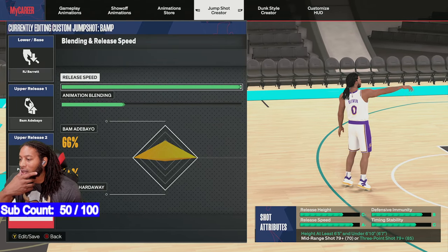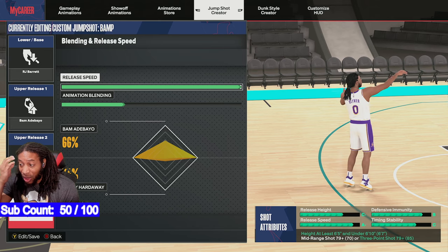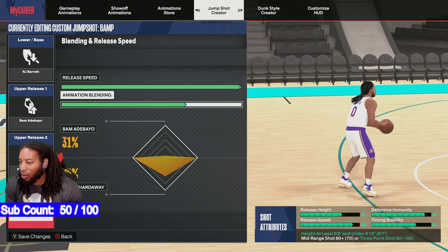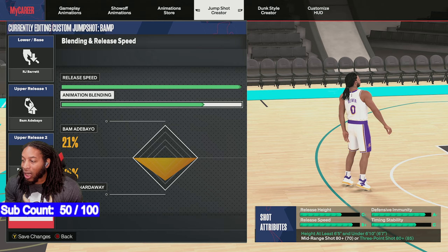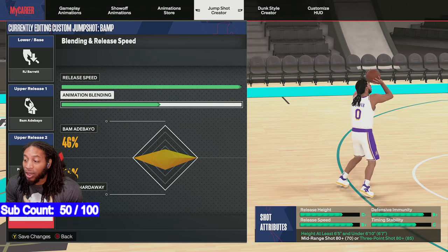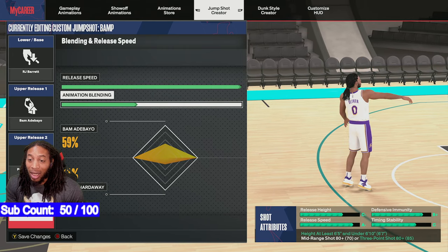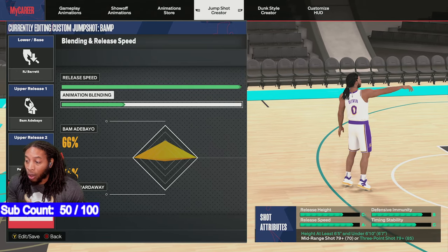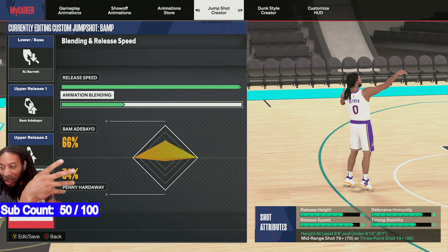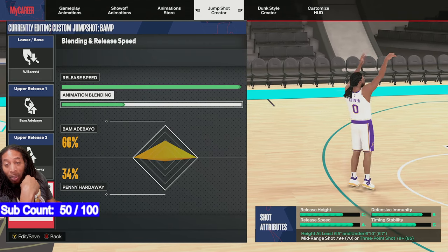So to get this jump shot, you got to have at least a 79 three ball. I wish I could have got it down to 78, and I think we can make some moves to get it down to 78. If you go this way it'll get it up to 80 and you can get your defensive immunity up, but you're going to lose some shot speed. You can go 50-50 with it and it'll be at 80. It's a 79 three ball — that's what you need. And this is Penny Hardaway. All you got to do is be 6'5 to 6'9 with a 79 three ball.